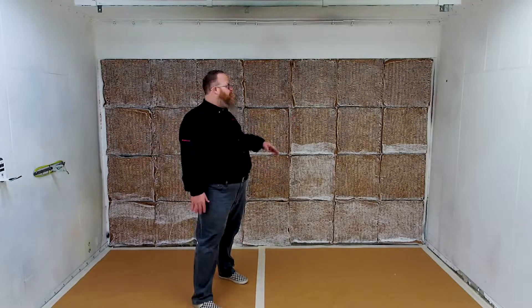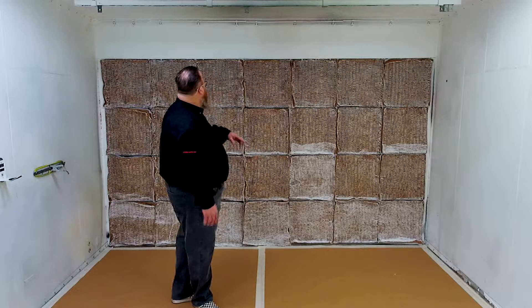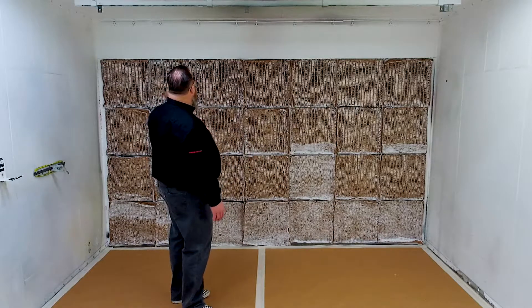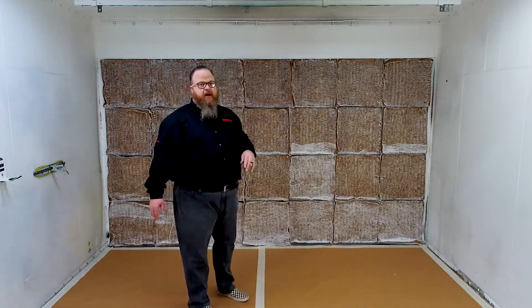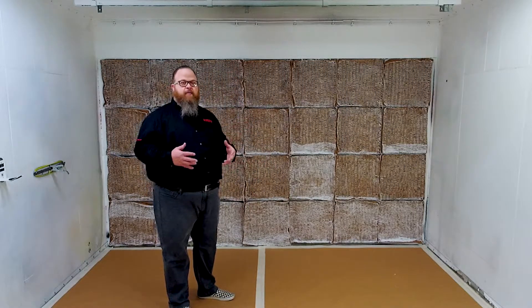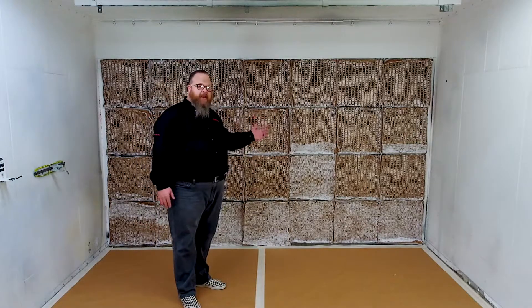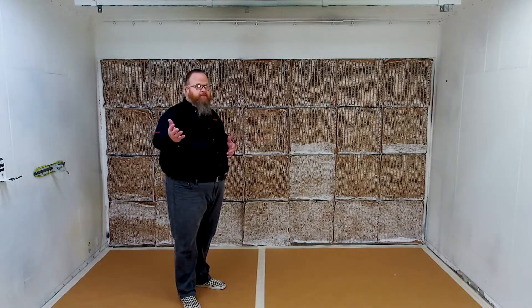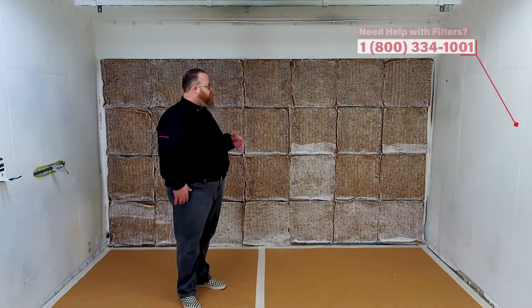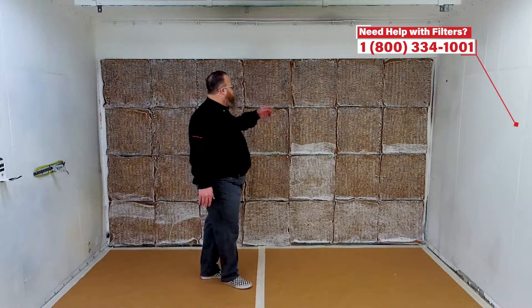What we're looking at now is a 20 by 20 grid that is four high and seven wide. We have to fill all of those openings with filters. Bags are available in the same product line, but we chose to go with cup pads. These cup pads are very simple.